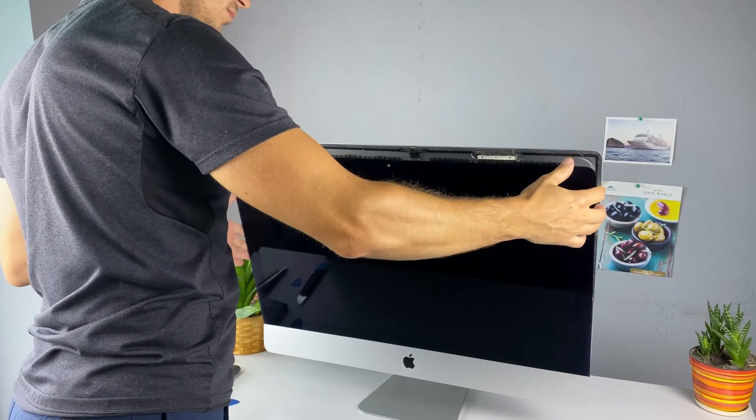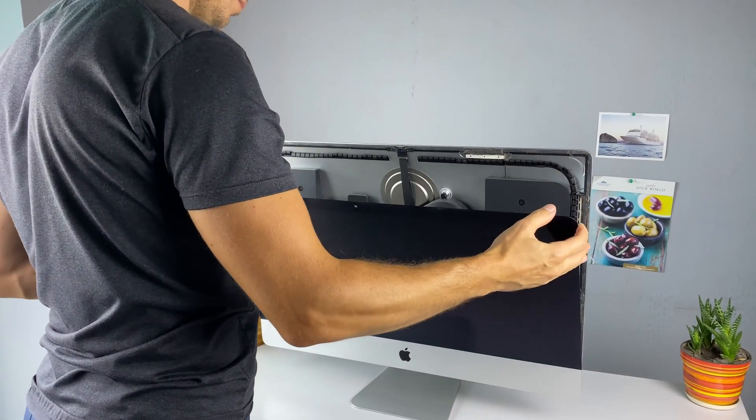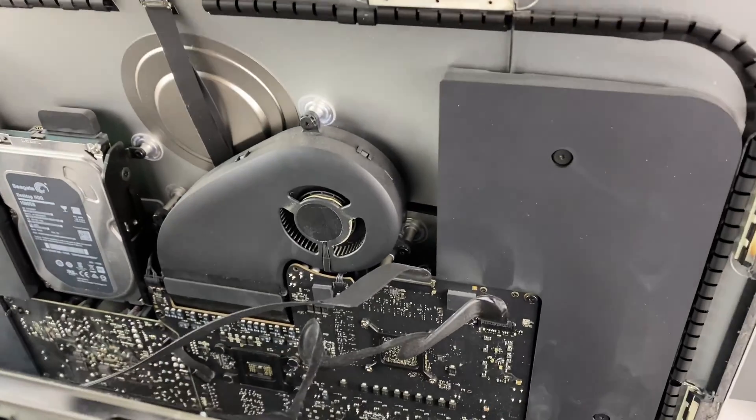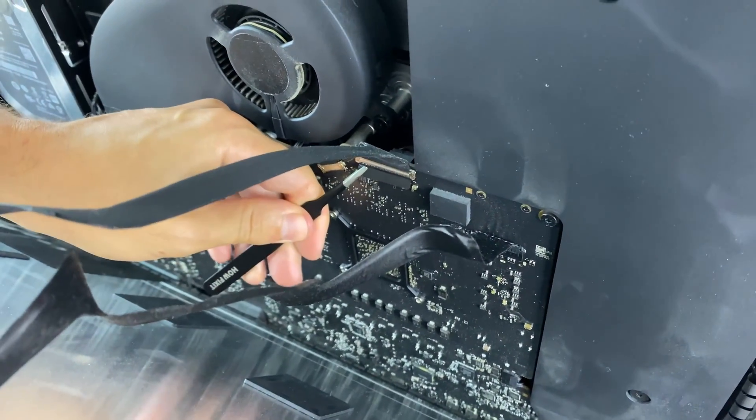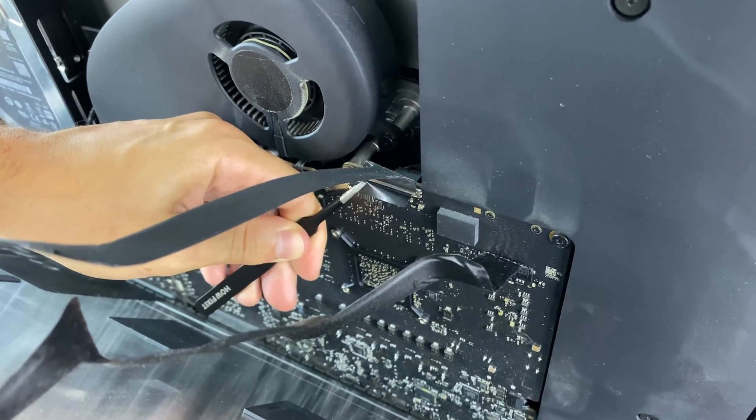Carefully turn the display towards you, and while holding it, disconnect the two cables from the mainboard. Don't worry, the display won't fall, because the adhesive is still holding it to the bottom of the iMac case.